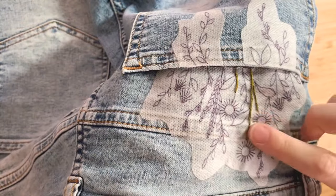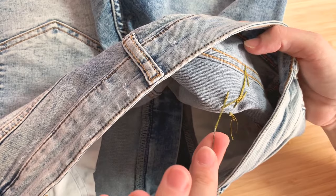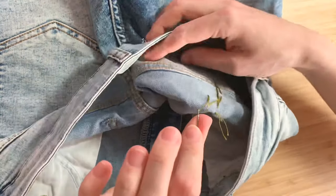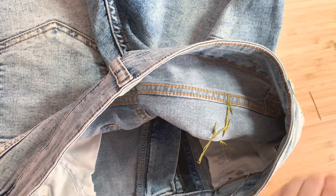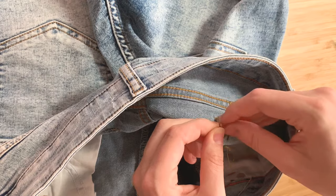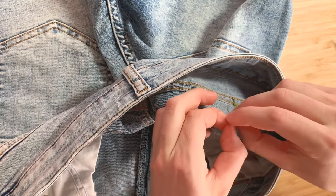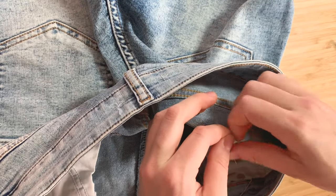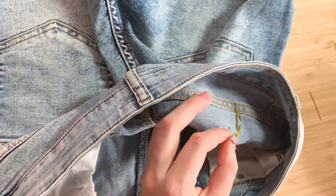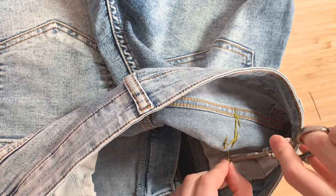I've almost finished stitching my stems but I ran out of floss. On the other side I have about this much left — this is where I want to cut it, because I want enough room to tie a secure knot on the back. I take my scissors, snip, separate the floss into twos again, tie a double knot, and trim. You should do this every single time you run out of floss — it will keep the backside nice and tidy. Then trim that original knot.